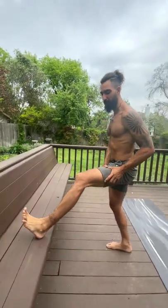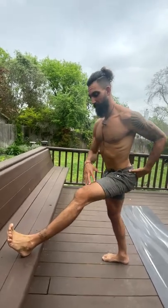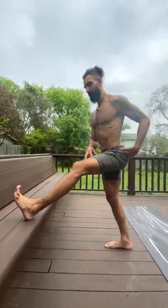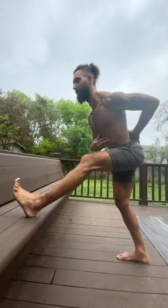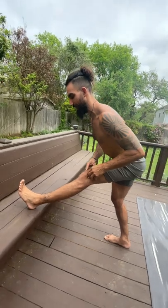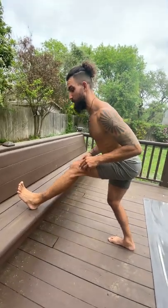I like to use this method of flossing for all of the body, but especially for the hamstrings. So what I want you to do is elevate your foot onto a surface, keep the knee bent, and hinge your torso forward like so. From here, gradually work the knee back to straight just for a second, and then bend.